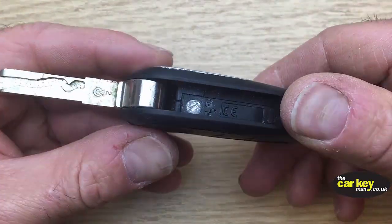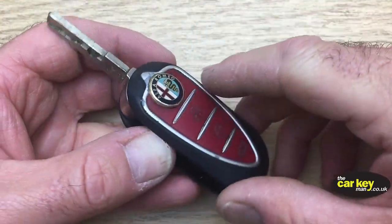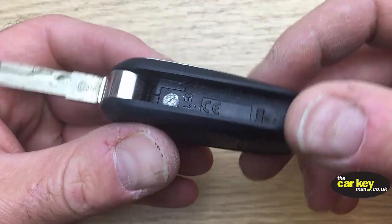It's a really simple job on how to change the key battery, because this key really is just like a Fiat key for the Ducato Van or Fiat Punto — same key really.